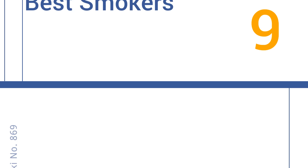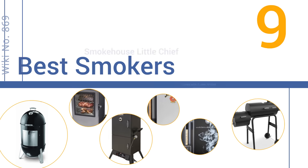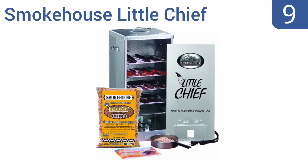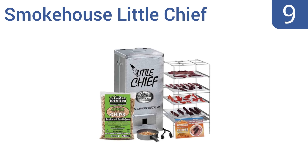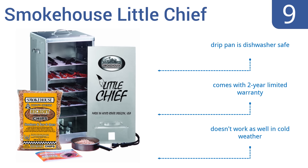EasyVid presents the nine best smokers. Starting off our list at number nine, with the Smokehouse Little Chief, you'll think you were born for professional smoking. It's hard to mess up the process with its basic non-adjustable heating element. Its lightweight aluminum construction is ideal for summer use. It comes with a dishwasher-safe drip pan for easy cleanup and a two-year limited warranty.